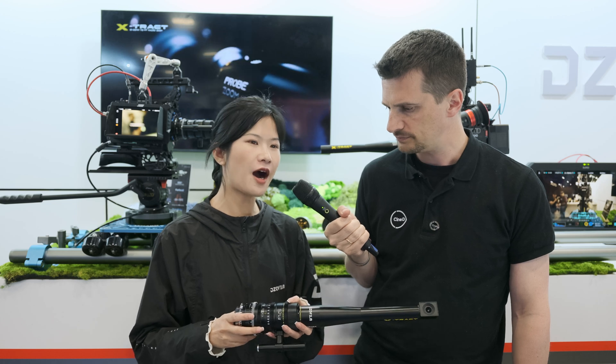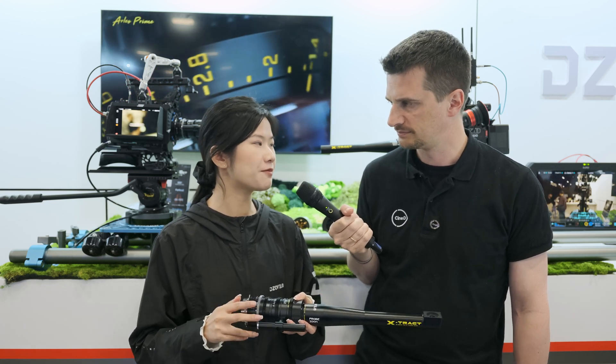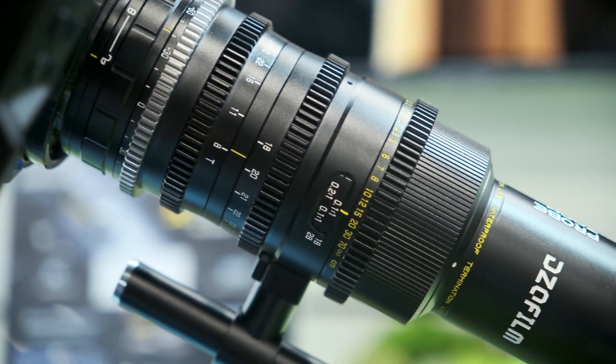It can combine different focal lengths into one lens. And across the whole X-TRACT set, the breathing effect is well controlled and the chromatic aberration is also well controlled. It's a parfocal zoom.